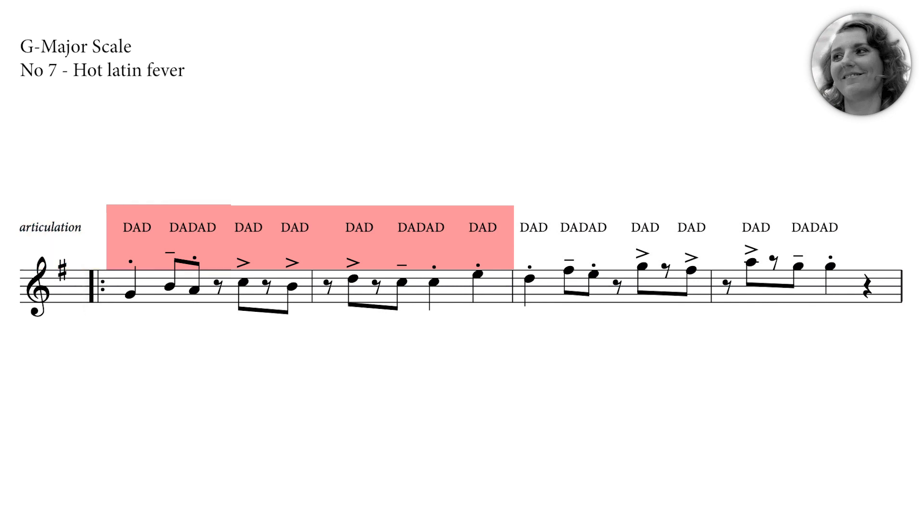One more time. One, two, three, four. Well done.